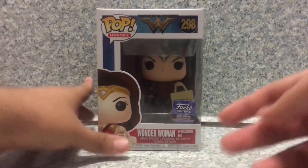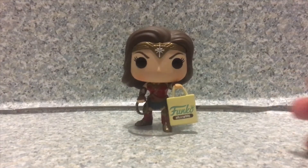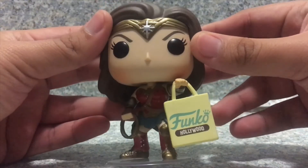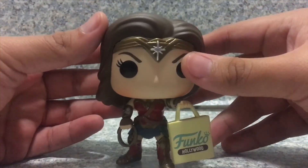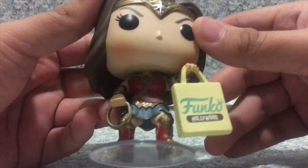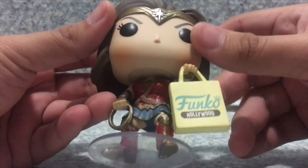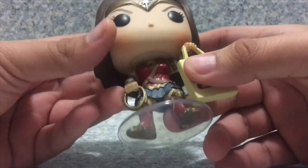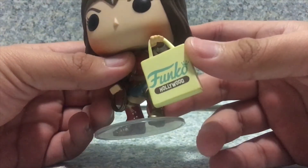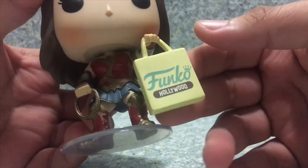Now let's release Wonder Woman out of the box. Here we have Wonder Woman out of the box. The head sculpt is pretty much exactly the same head as the other Wonder Woman pops we got from the first Wonder Woman movie. The body is pretty much different from the Wonder Woman pops we got before. She is holding the Lasso of Truth here, but this time she is also holding the Funko Hollywood bag, which I actually think is a really nice look.